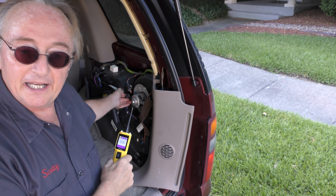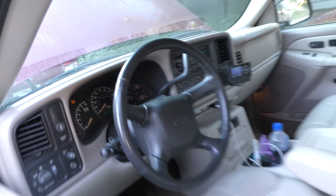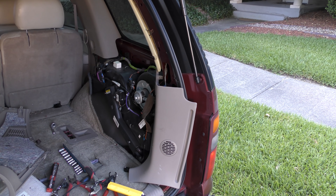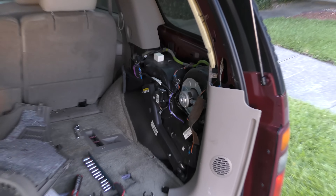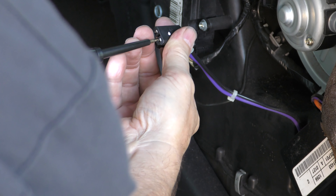So we'll unplug the fan motor. Make sure the AC is turned on — which it is. So now we can test for power at the fan. The fan's not blowing, but we're gonna test for power. Very easy to do — we just grab the power wire and check one side.